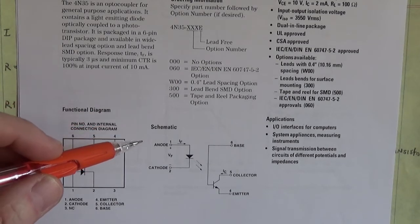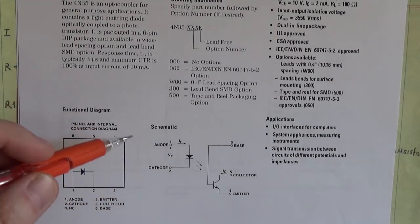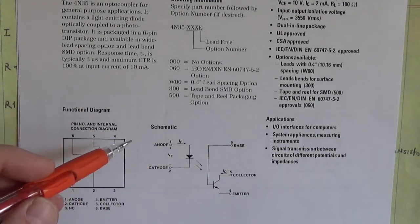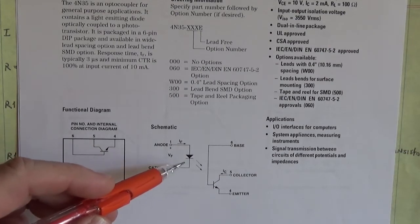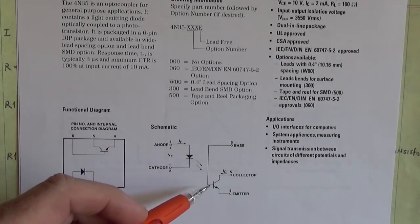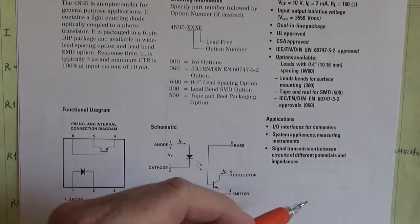So we take an optocoupler. We have our 24 volts here, we have our 5 volts here, and when we turn on that photodiode, those photons hit that phototransistor and drive it into saturation on the 5 volt side.